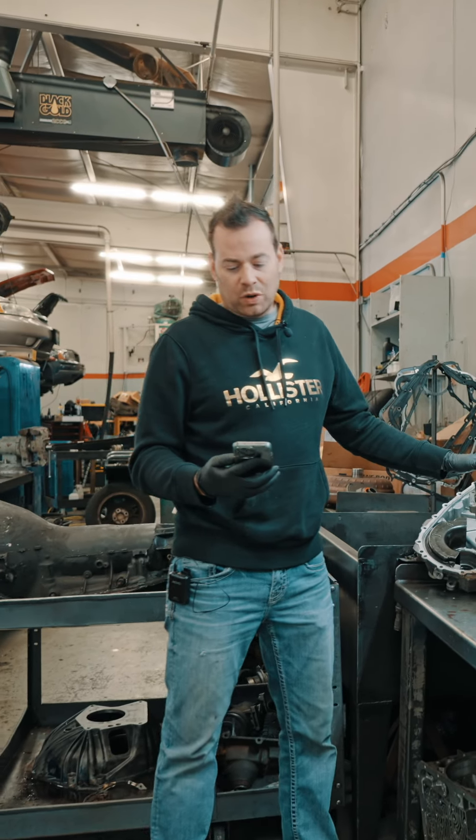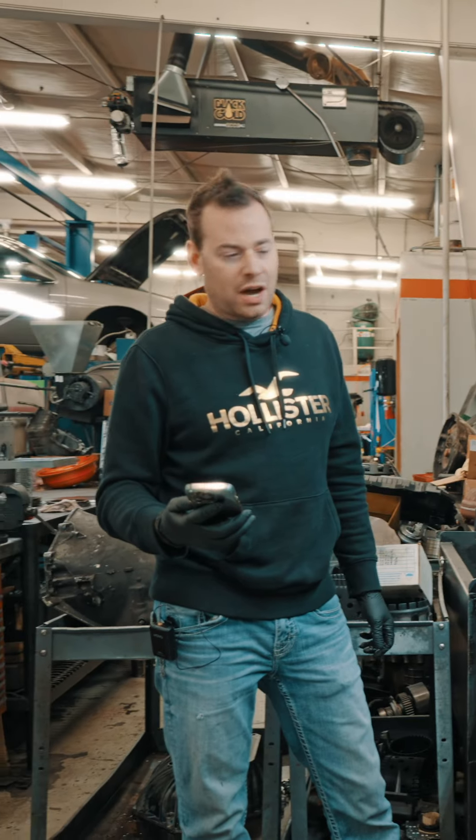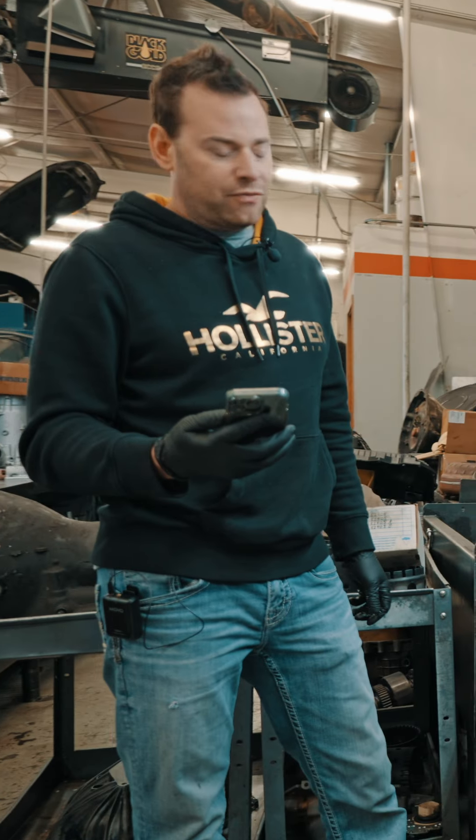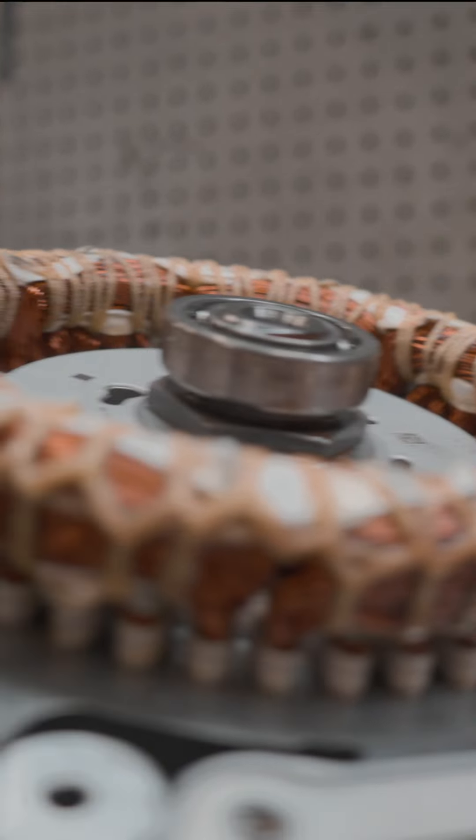This is a transmission out of a 2015 Ford Fusion SE Hybrid two-liter engine — this is an HF35 CVT transmission. We took this apart to see what it looked like on the inside and to find the failure.